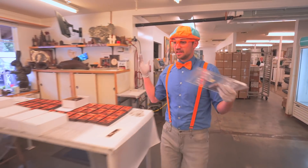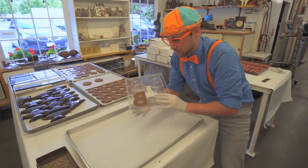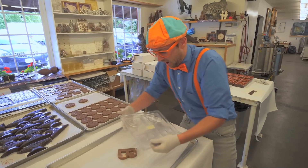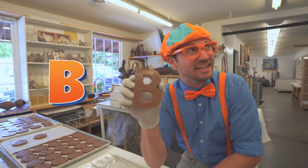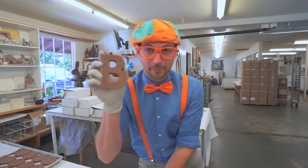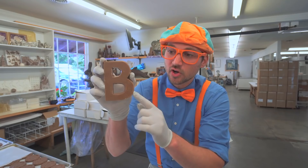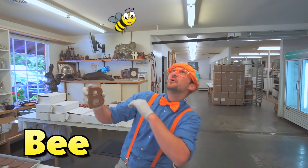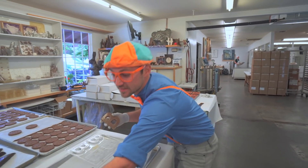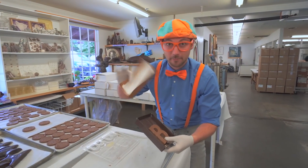All right, now the next step - put it on this tray and we need to pop it out. Here we go. Yeah! Look! A chocolate B! What other words can we think of that start with the letter B? Brown! Yeah, this chocolate is the color brown. What about bee? Yeah, like a bumble bee! Okay, let's put it in this box. Box also starts with the letter B. Bye-bye bee!